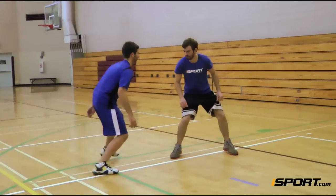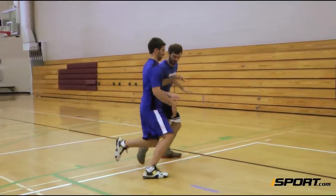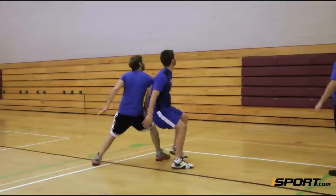If his arms are extended up, you can slide your arm under his to gain some leverage. You then step through and box out your defender.